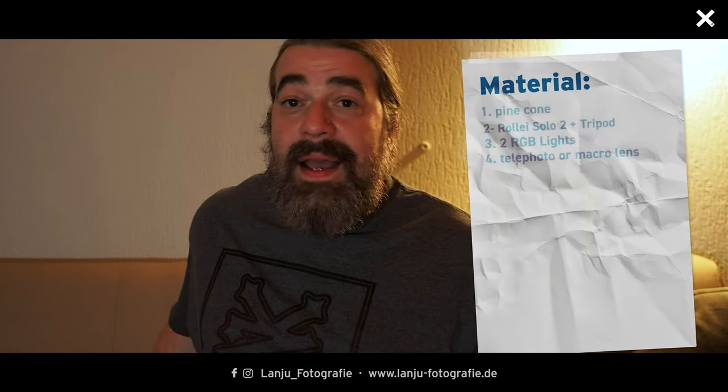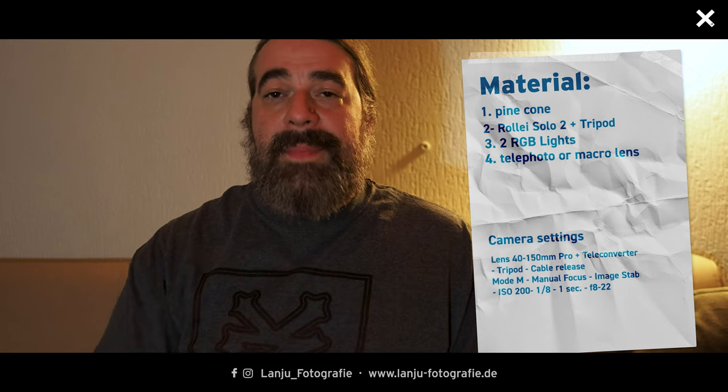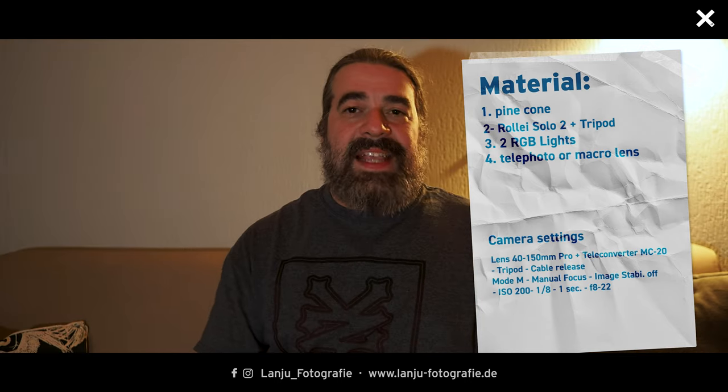You can see my complete materials here and below you will find my camera settings. The range of the aperture is wide because sometimes I like a blurry background and sometimes I like more structure and sharpness of the pine cone. For that reason I closed it down to f/22.